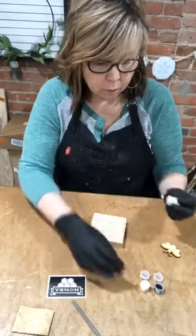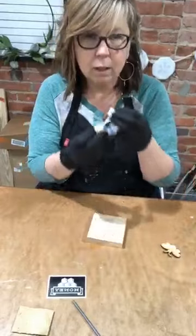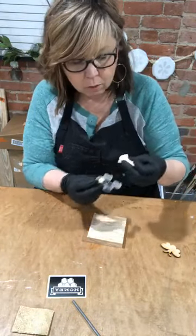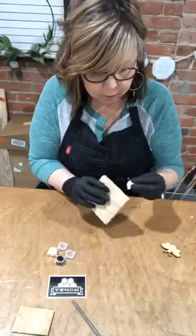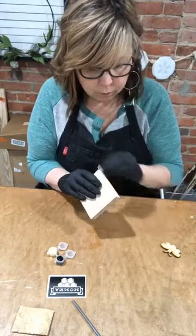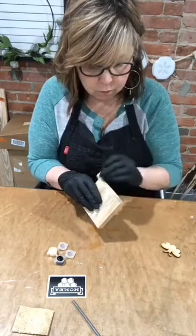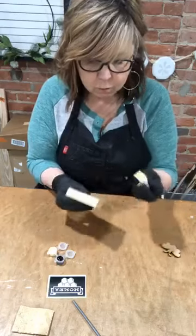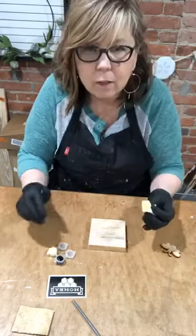These little paint pots seem small and it's a little hard to get in there and get the paint sometimes, but they really hold enough to go much further than you can imagine. I like dipping in with just a sponge — I think it's easier that way.